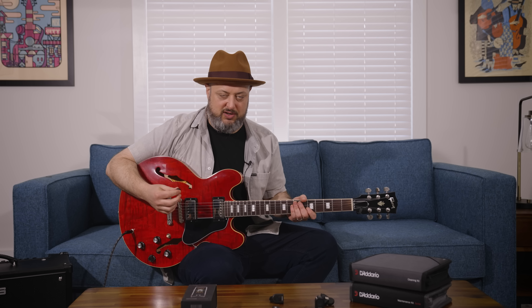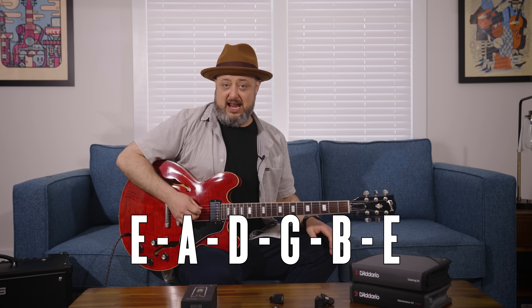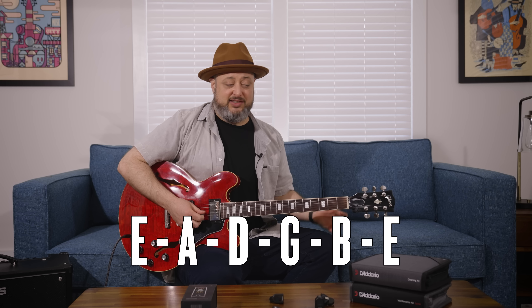The first thing is knowing the strings and the notes you want to tune your guitar to. We have a real easy saying for standard tuning on guitar: 'Eddie ate dynamite, goodbye Eddie.' I'm not the author of that, it's just been around forever. That's the first thing that'll help you memorize what the open strings need to be.